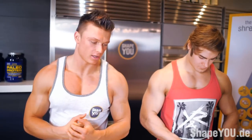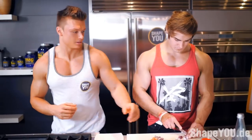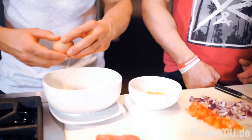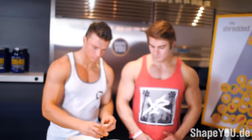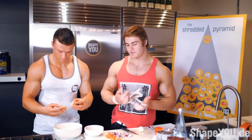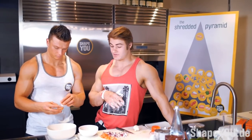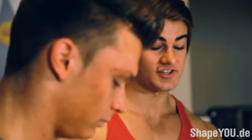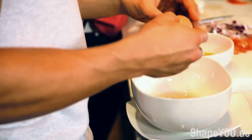Now we're going to deal with the eggs — the yolk is yellow and the white is clear. We're going to use 6 egg whites for the protein and 2 whole eggs, so there'll be a little bit of fat in the omelette. In the egg yolk there's about 4 grams of carbs and 6 grams of protein in the egg white, so that's why we're sifting it out — the yolk isn't the best for you.